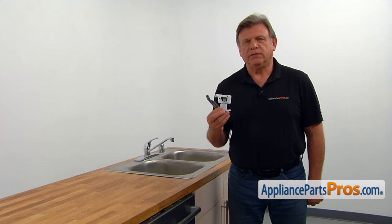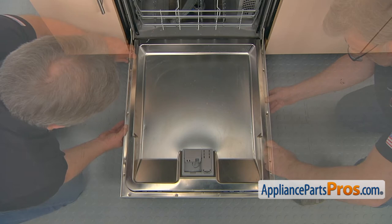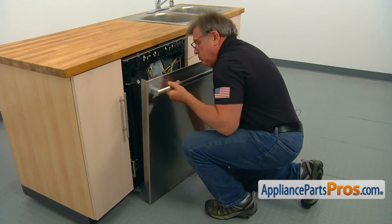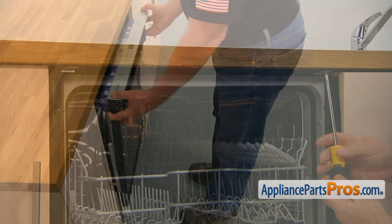Open the door. Using the Torx 20 screwdriver, take out three screws on each side of the door that hold the outer panel. Slide down and out the panel to remove it. If one or both spacers jump out, just put them back. Using the Phillips screwdriver, take out the two screws that mount the dishwasher to the counter and pull it out just enough to expose the lock cover plate.